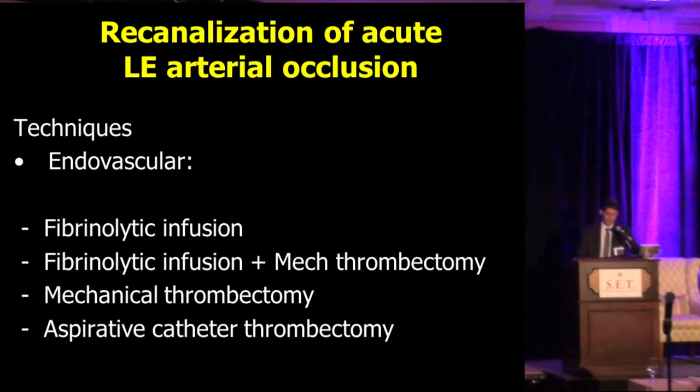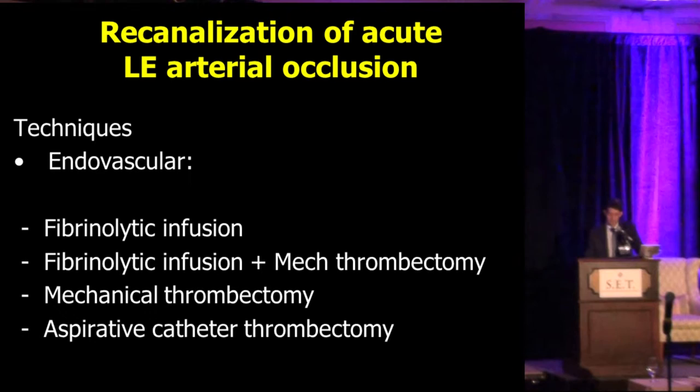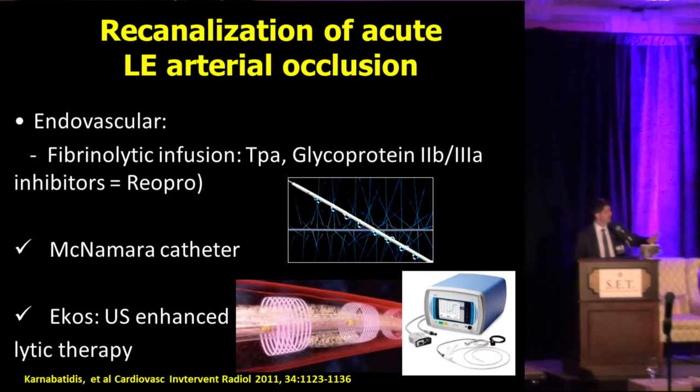Among the endovascular techniques we have fibrinolytic infusion, fibrinolytic infusion plus mechanical thrombectomy, mechanical thrombectomy only, and aspiration catheter thrombectomy. Looking at the most common — and I'm not planning to talk about all devices, just the ones we have the most experience with — the most common lytic drugs we use are TPA and ReoPro.